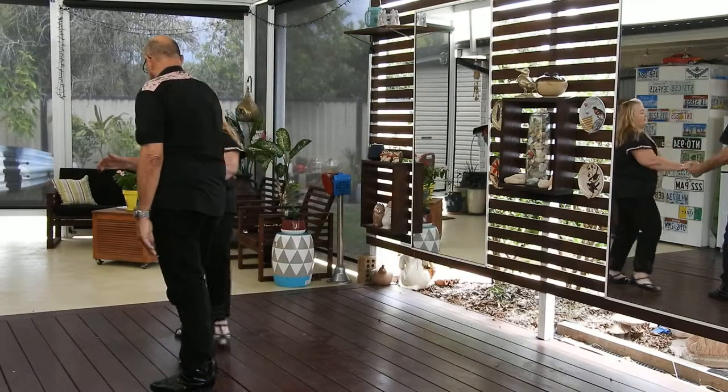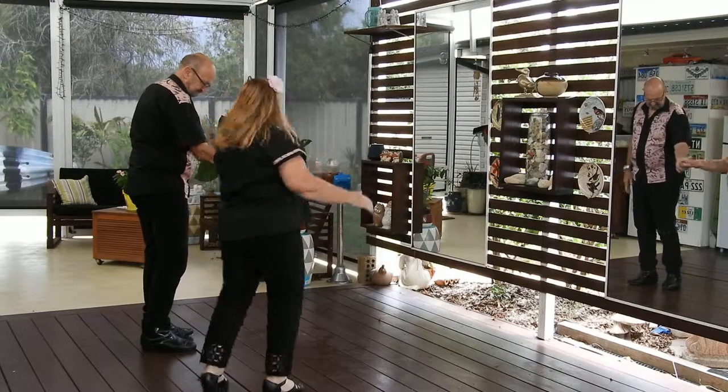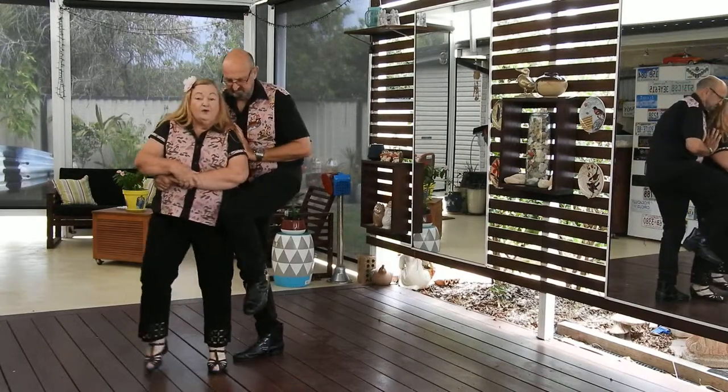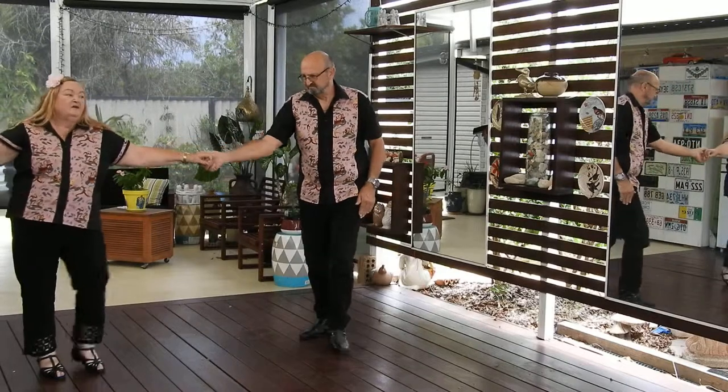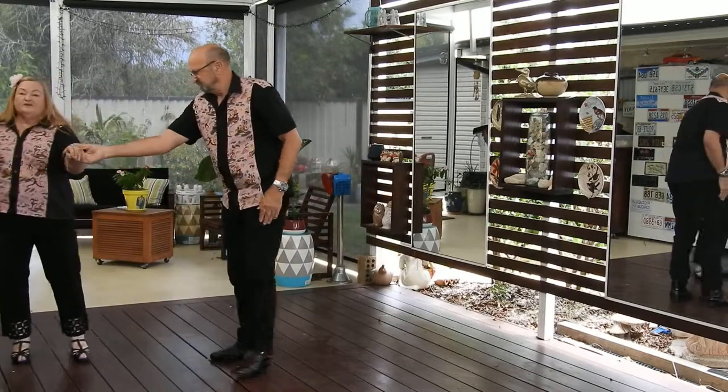Then one, two, three, four. And again — one, two, three, four. One, two, three, four. And last one: one, two, three, four. So that's the end of the Wrap It Up.